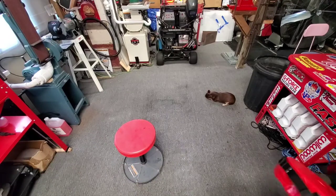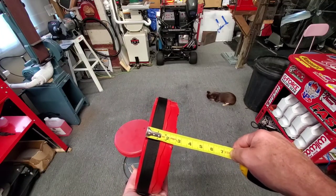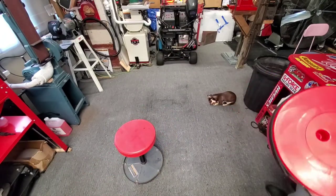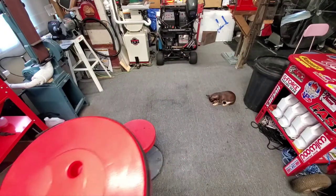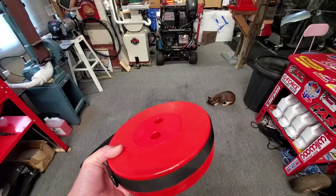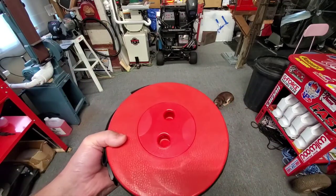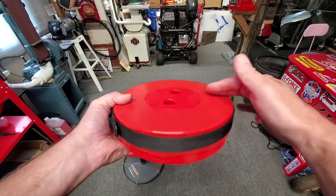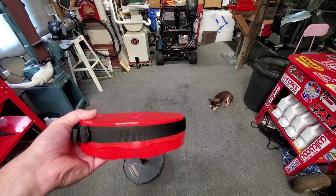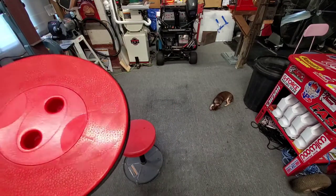Let's see how big it is when it's closed. When it's closed it's about two and a half inches. If you want one, they're like 25 bucks. They've got all different types of colors — look in the description, I'll put a link in there.